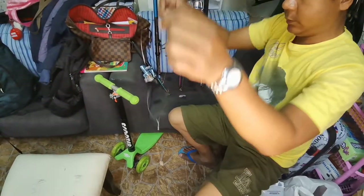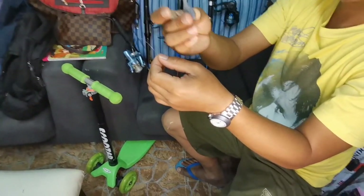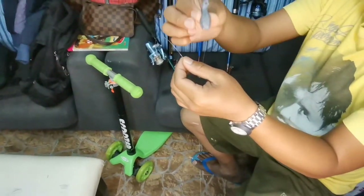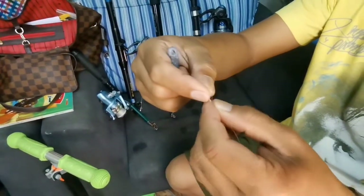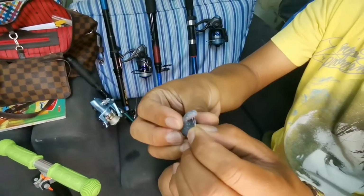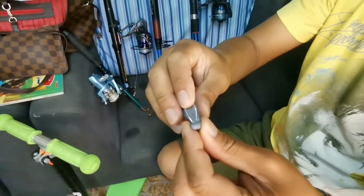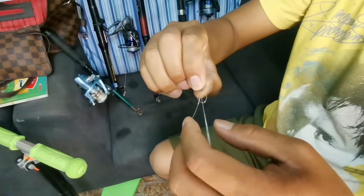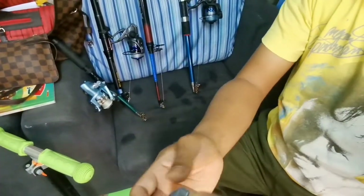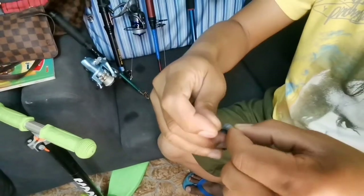So, ito yung weights natin. Matagal na namin ginagamit ito — number two siya, guys. So, ganito na magkabit ng weights. Una, gawa tayo ng ganito. Tapos, ipasok natin. And then, i-bend natin ng pataas. Tapos, hawakan natin siya. Hawakan natin ng ganyan. Yung mas paiksi na tali, yun ang ipaikot natin, guys, sa ginawa nating loop.